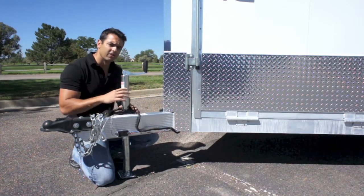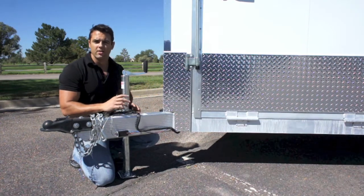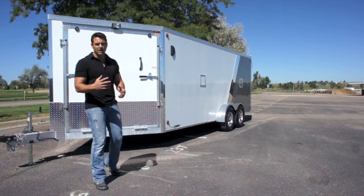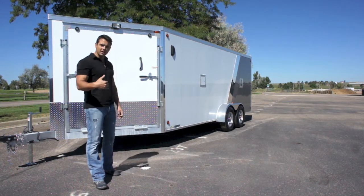It is worth mentioning that the entire frame of the trailer is all tubular, which is by far the best way to build a frame when you're talking aluminum frame trailers. On inline trailers, one of the more popular ways to load and unload sleds or snowmobiles is to load actually from the front.